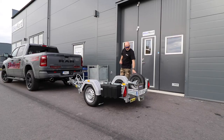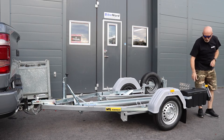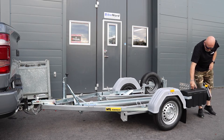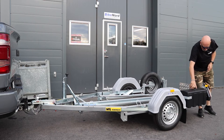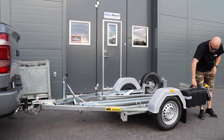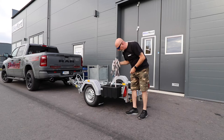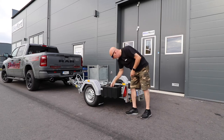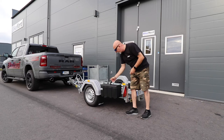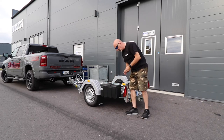You have a spare tire as well. You have a side marking light, brake light, turn signal, and reflex. You also have a toolbox with a lock so you can bring your straps and other items you need to secure the bike on the trailer, and maybe some tools or whatever else you need.